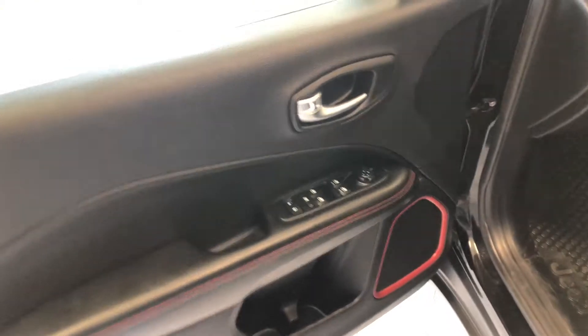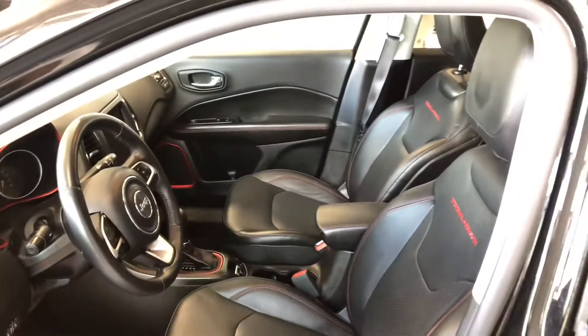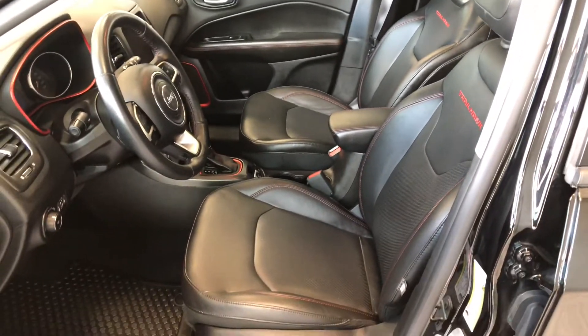Taking a quick look in the door, you have your power windows, locks, and mirrors with some storage on the bottom. Now inside, this Jeep comes equipped with black leather seating, and up top you also get a panoramic moonroof.